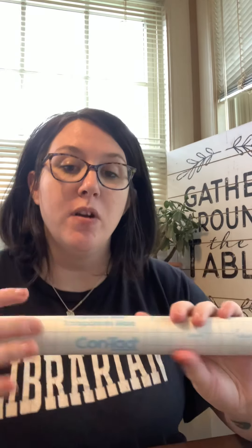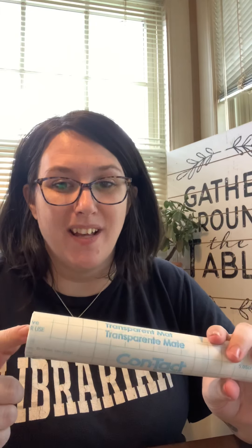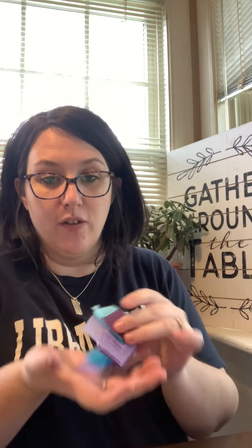For this craft you will need some contact paper — you can find this at your local supermarket, or I actually found this at a Dollar General. You'll use a Sharpie to trace your shape, scissors, and then you'll need some tissue paper squares. I have pre-cut some squares in blues and purples, but you can use any color you like.